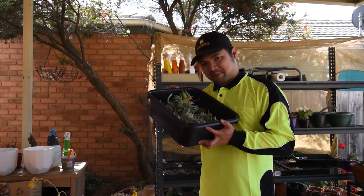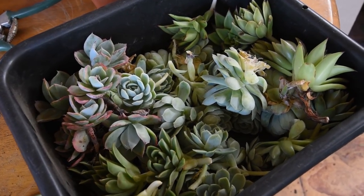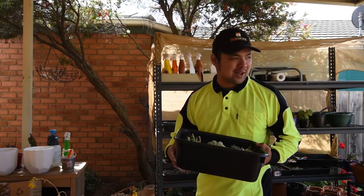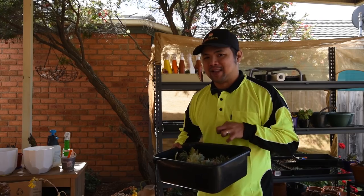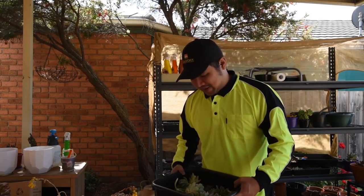And that's it for this episode about pups — hopefully in a few months they become well established and I can sell some of them. Except for the Echeveria elegans, because I'm definitely going to reuse that in my landscape — I'm a hoarder of Echeveria elegans. I'll see you in the next episode.